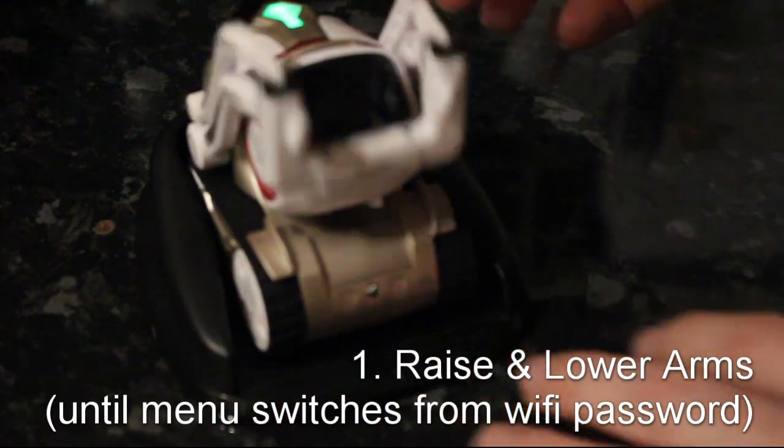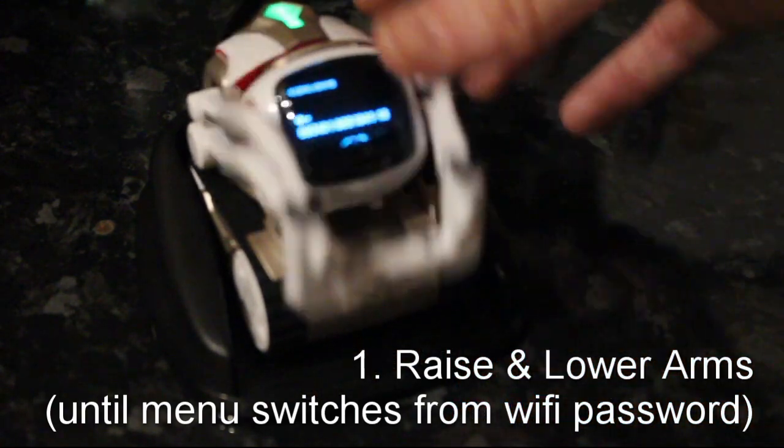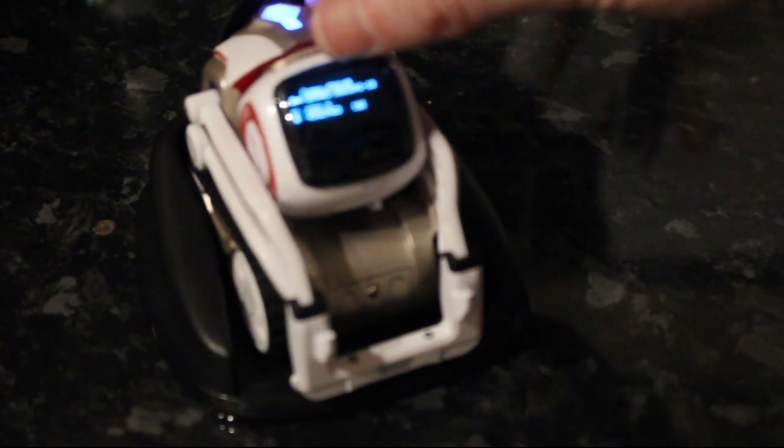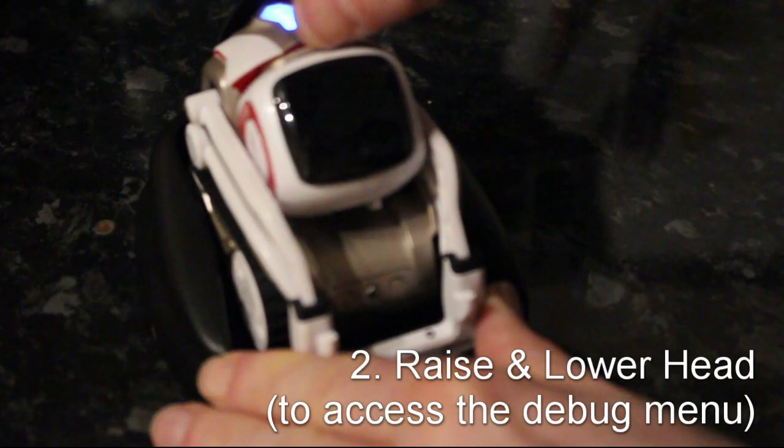This is a two-minute tutorial showing you how to factory reset your Cosmo device. On board, you should raise and lower the arms on the unit until the menu changes the switches from the Wi-Fi password — you'll know what I mean when you see it. I apologize that this video is out of focus.